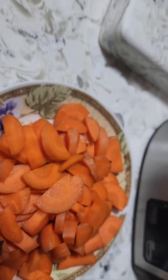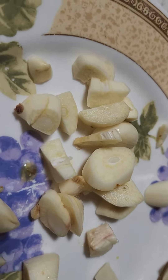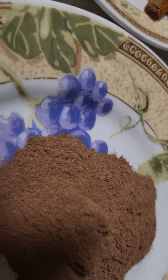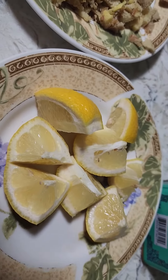Over here I have carrot, over here I have garlic, over here I have turmeric, and over here I have some cinnamon powder.